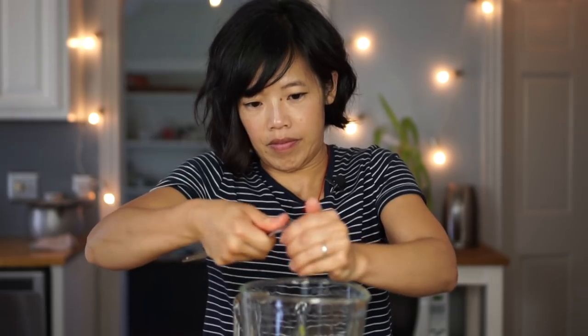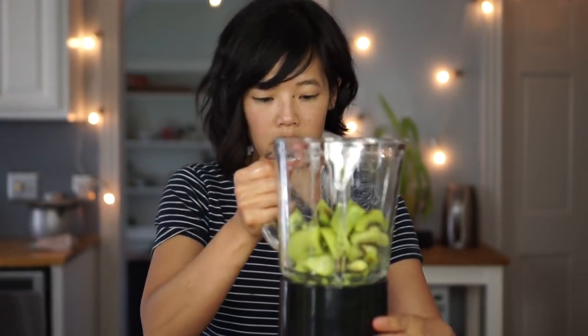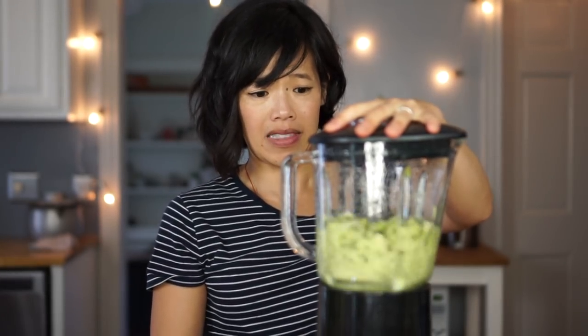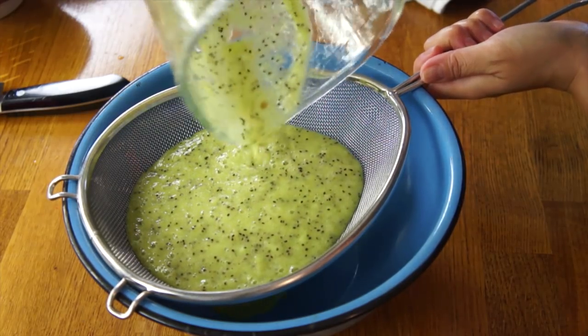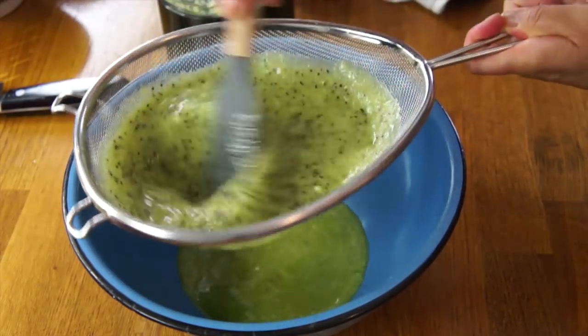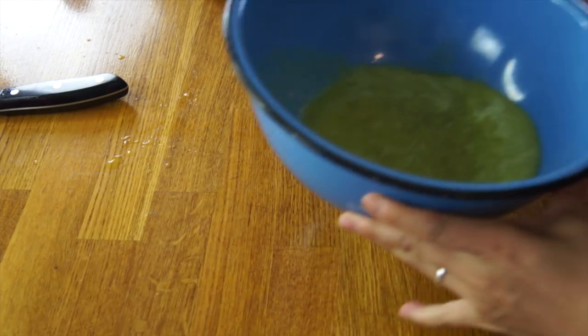I wonder how that guy's doing. Bam! That was like the Food Network in its infancy, right? Quite the showman, Emeril Lagasse. Now we're going to puree this in our blender. Now we're going to strain out the seeds. Look at that — beautiful! Reminds me a little bit of dragon fruit. Work this through our sieve so we can get the nice green pulp out. Now we've got this beautiful green puree.